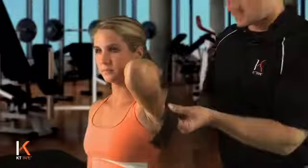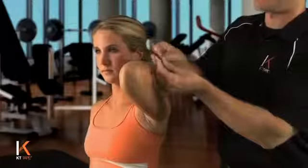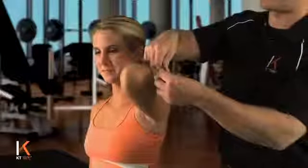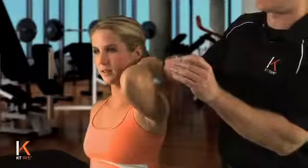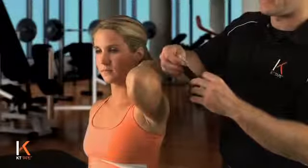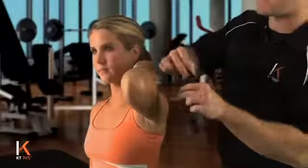We're going to tear off and create a Y-strip. So we're going to fold the tape down and tear that down the middle. We're going to now tear off the anchor portion of the tape down by the logo. I'm taking care not to touch the adhesive on the tape with my hands.